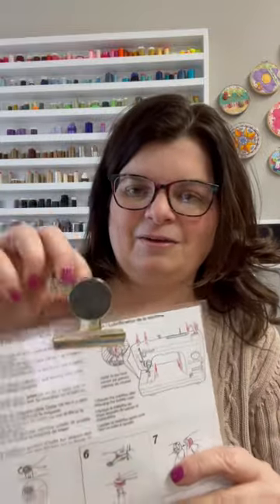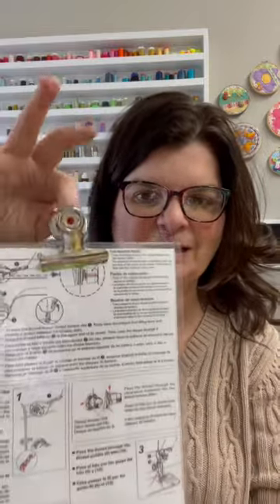I then laminated it and I keep it with a magnetic clip right by my machine so I can grab it when I'm ready to thread my machine, oil it, or whatever I need.